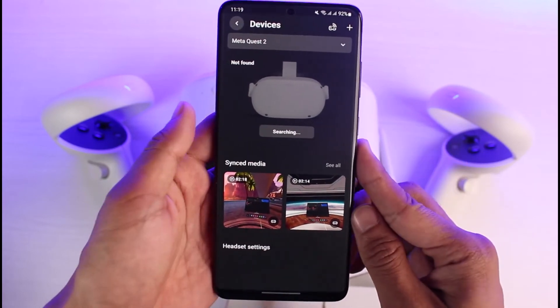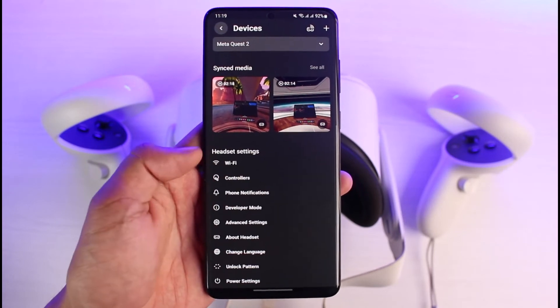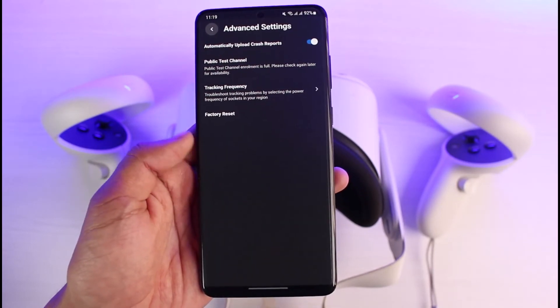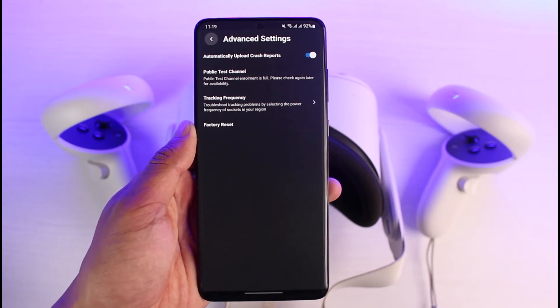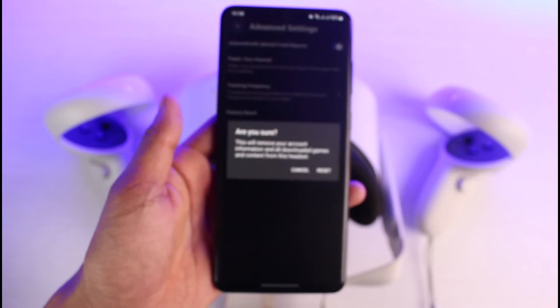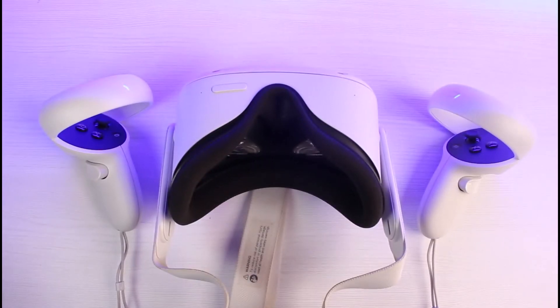You'll see your connected headset listed. Scroll down a little to the bottom and select 'Advanced Settings.' Once you select Advanced Settings, you'll find the option called 'Factory Reset' — just tap on it. It'll ask for confirmation, so tap the Reset button to confirm the changes. And that's basically how you can perform a hard reset using the app.